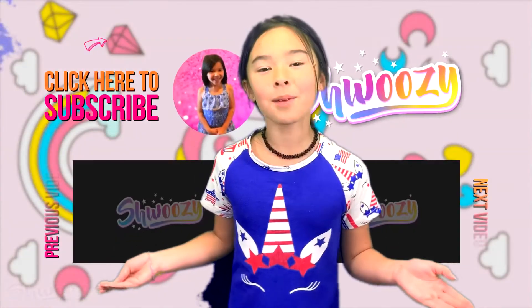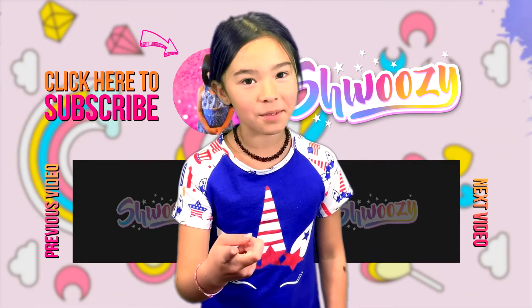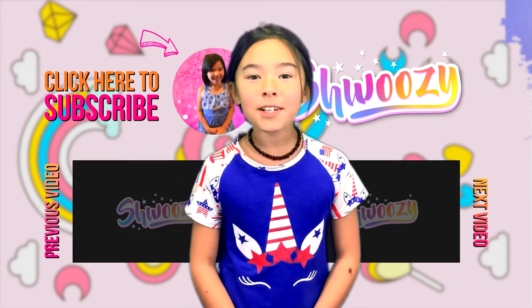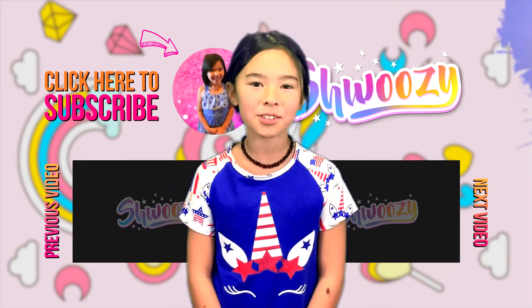Make sure to watch all my videos and subscribe if you're new here. If you aren't new here, make sure you're subscribed or else dun dun dun! Leave a like on all my videos and press that notification bell so you can get notifications every time I post a new video.